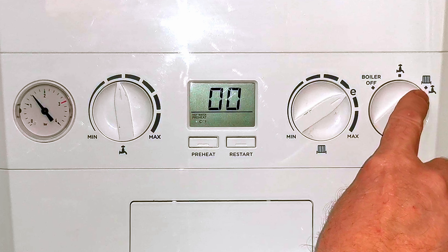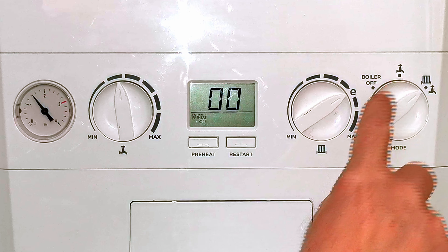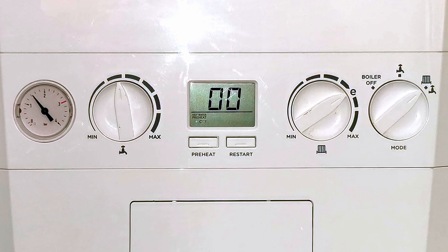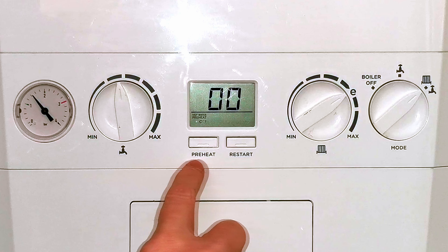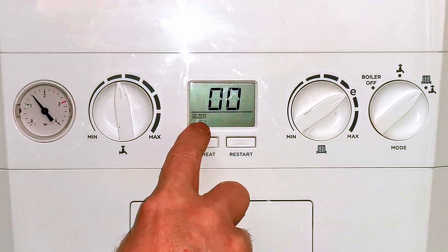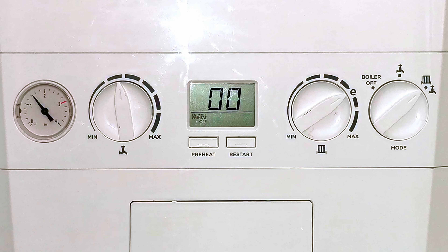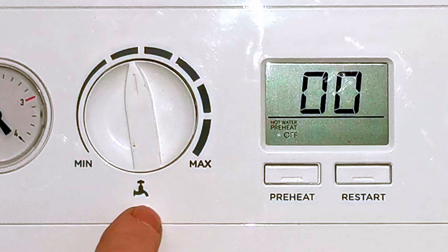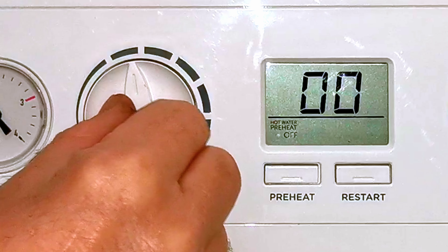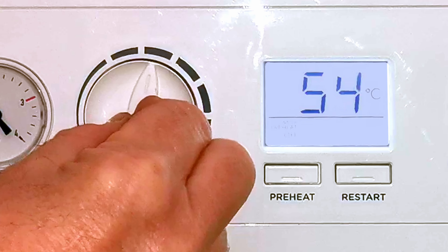Here we have our hot water control, which will control how hot our water gets. Over here we have our central heating control, which will control how hot our radiators get. Then on the far right we have the control to select central heating and hot water, or just hot water on its own, or the boiler off position. Finally, in the middle of the display we have our preheat button and the reset button.